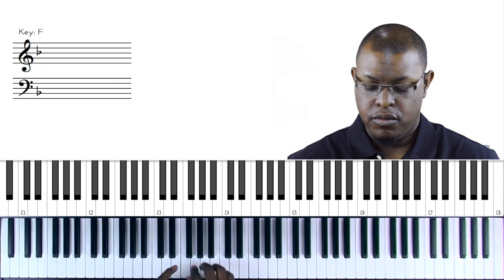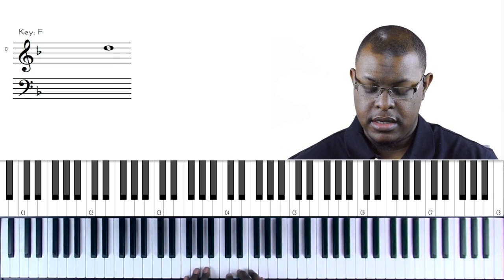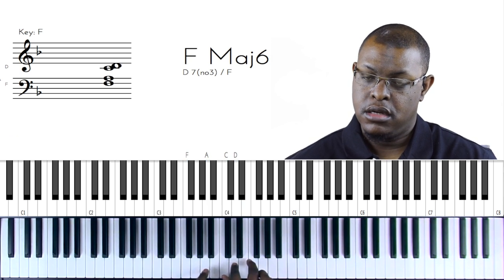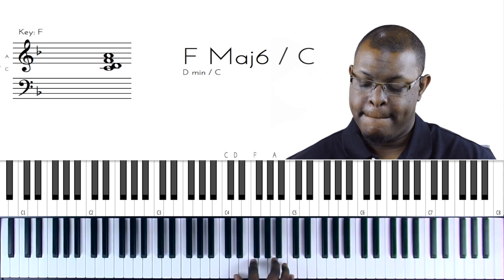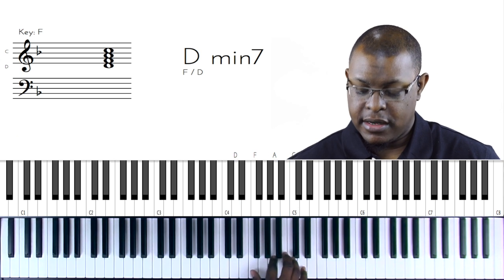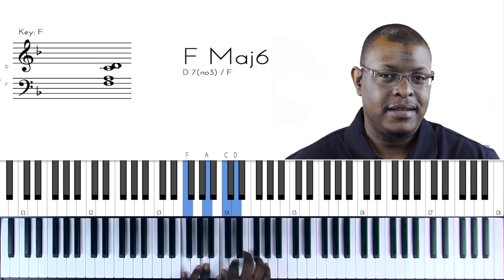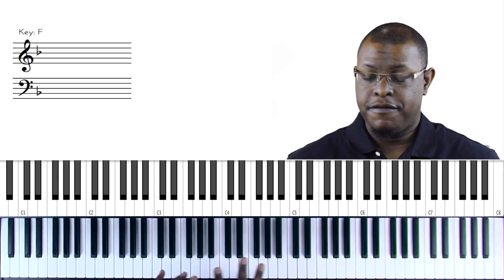Let me give you one more, which will be the sixth or the thirteenth: 1, 2, 3, 4, 5, 6, 7, 8, 9, 10, 11, 12, 13 - so that's D. It looks like a D minor 7 if you're familiar with these chords, but it's also F6. That's a nice color. So those are three colors you can add to your chords.